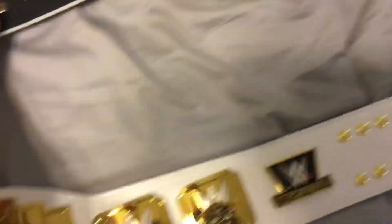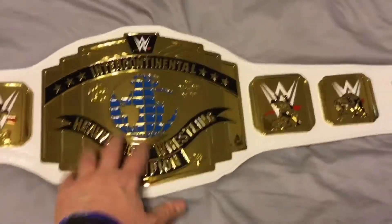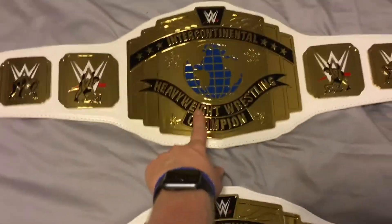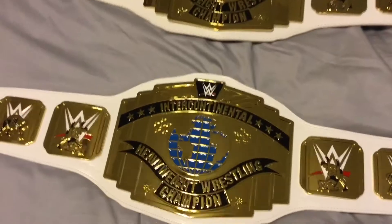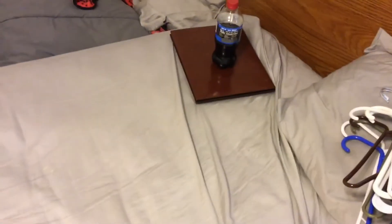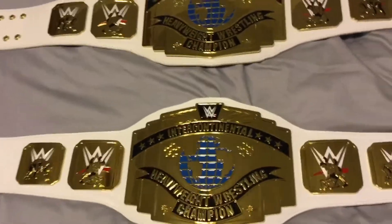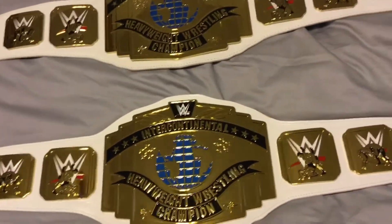I bet you're wondering why I have two Intercontinentals. The reason is because I tried to get this replica first, but WWE ran out of stock on them, so I had to get the commemorative first. In my videos, I am going to be collecting both commemoratives and replicas. I've got a list of all replica belts and commemoratives, and wherever and whichever one I receive, I check it off and look at which one I want to order next.